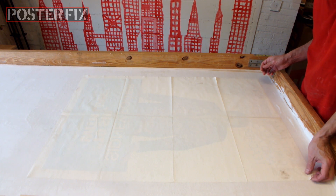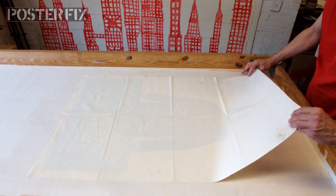Now the poster is covered with wheat paste, and I'm going to flip it around. Keep your fingers crossed.